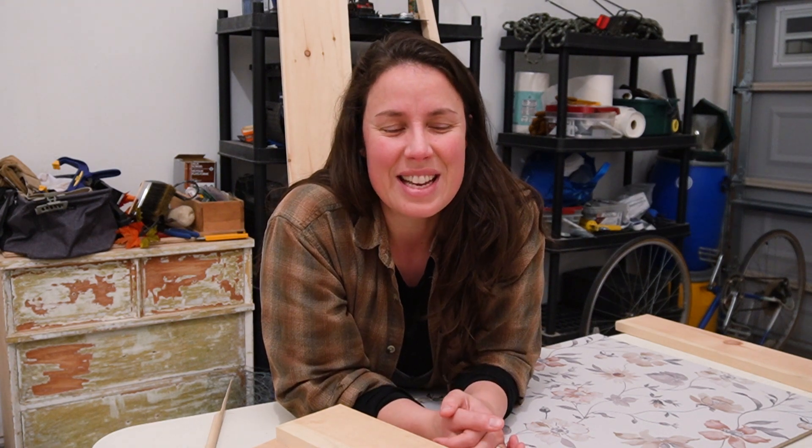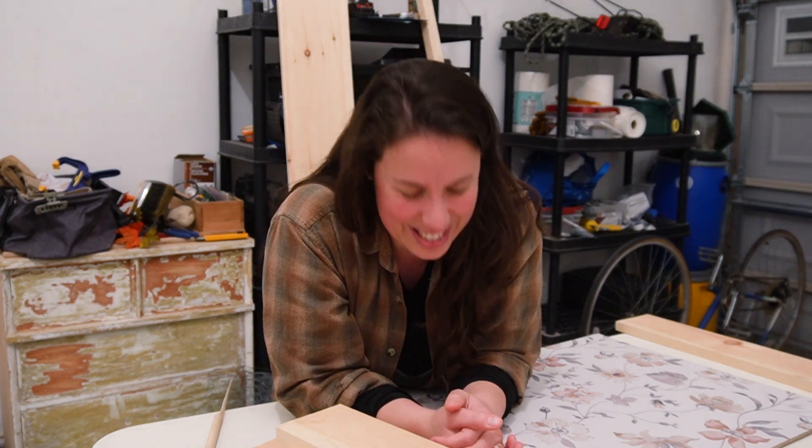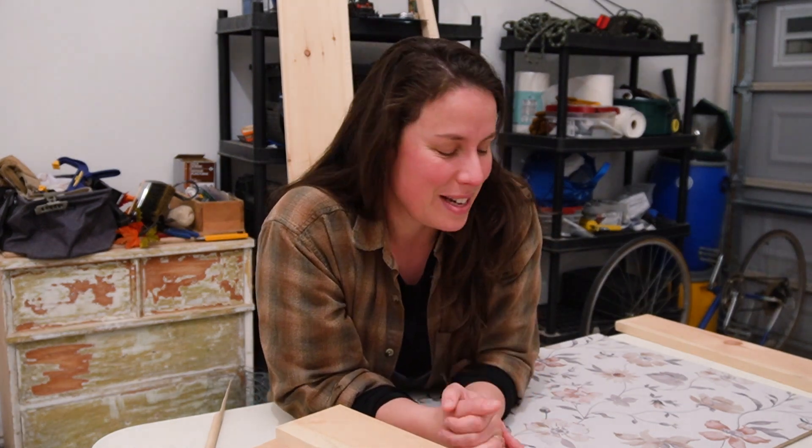If you noticed a difference in the — I think it's called the timber of my voice — I am getting over a bit of a sickness. So if I'm coughing, I'll edit it out so that you don't have to hear all my snot and coughing and sniffing. But anyways, I'm very excited about this project, and I'm very happy that you're here. So let's get into this together.